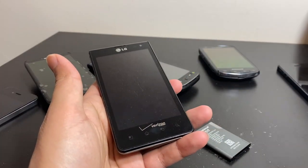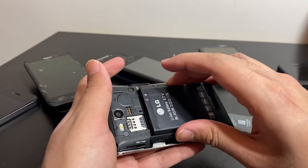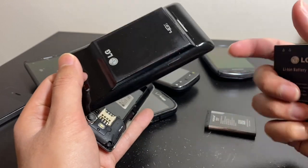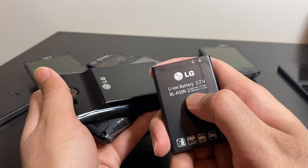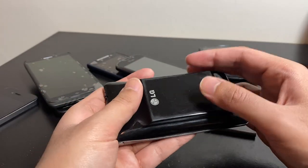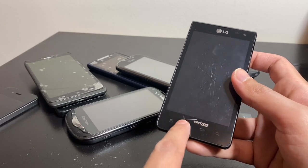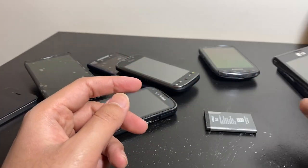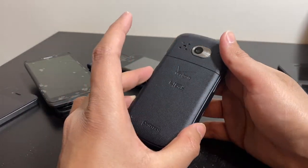LG Lucid — if you search for it online it normally has a 1,700 mAh battery, but this one came with a modified back cover and an upgraded 3,000 mAh battery — actually 3,040 mAh, 11.3 watt-hours — sold by LG. Probably the largest battery of that year. When plugged in, the front lights flicker but it does not turn on beyond that. The battery itself is still good at 3.7 to 3.8 volts.